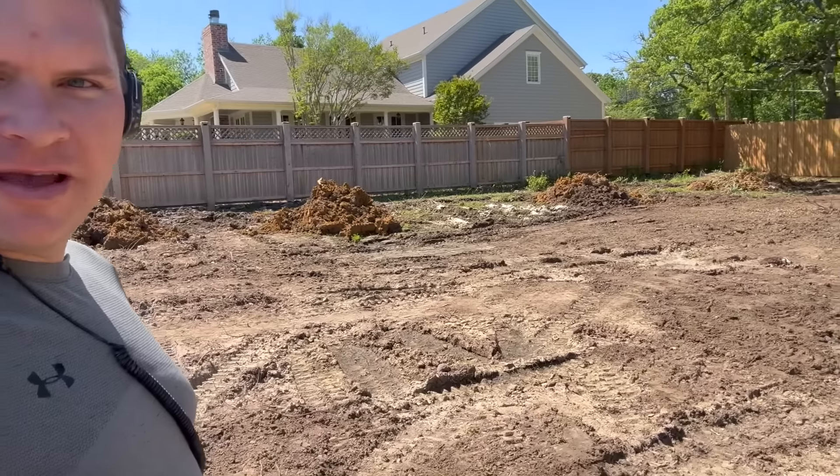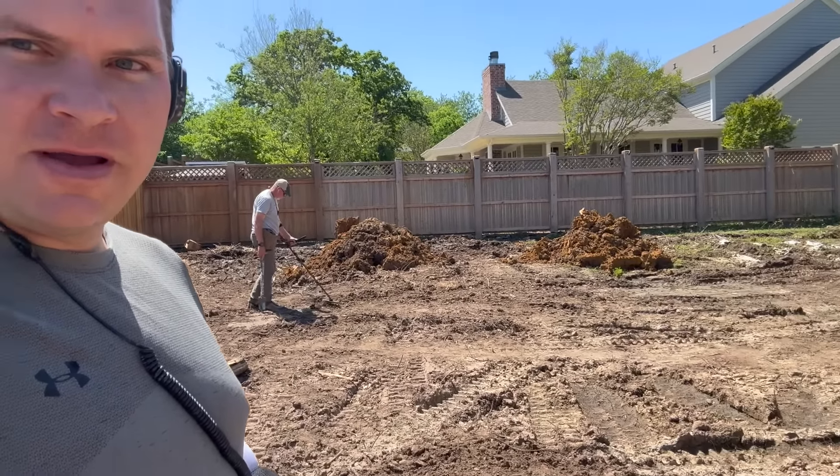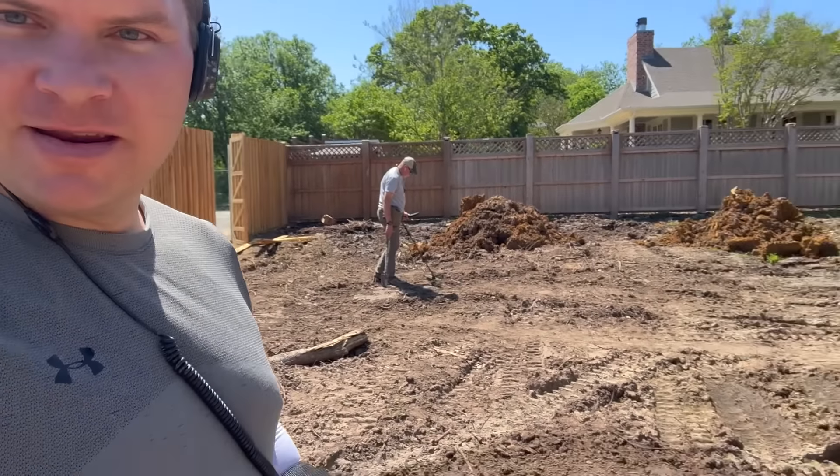Back at the car — that Wheat Penny Randy found a minute ago has the date 1940 with no mint mark, so probably Philadelphia. We'll show all our stuff at the end. I'm getting a drink and switching out to the XLT. Me and Randy just jumped over a fence to my buddy's house — this is the house that used to be the president of UNT in the 30s. I found a Mercury Dime here about five months ago. He's been redoing his backyard and has taken the top layer off for us, so we are going after the silver.